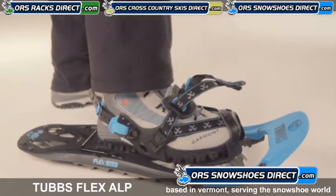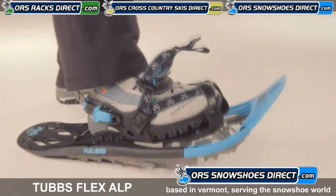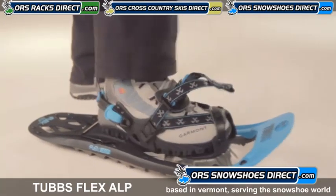The Flex Tail works by allowing your foot to roll naturally from heel to toe, in turn reducing stress on your ankles, knees, and hips.